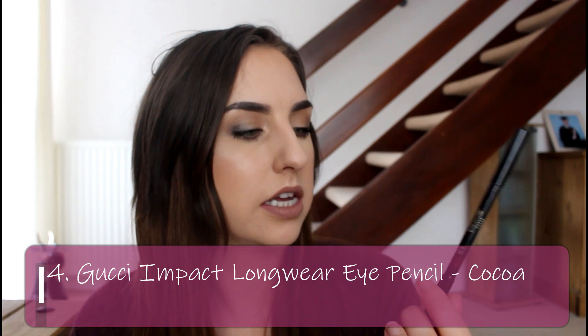The next product is my Gucci Impact Longwear Eye Pencil in the shade Coco, and I have not a lot to report. I've dropped the ball with this one — I've probably used it about five times since last update and haven't even needed to sharpen it, so it's exactly the same size. I've completely forgotten about it, which is one of the dangers of doing multiple project pans. I need to put up a chart so I know everything I should be working on. It's just a matter of getting myself more organised.